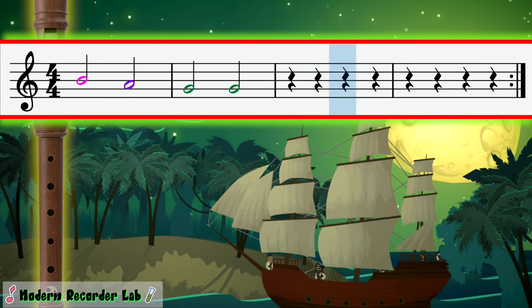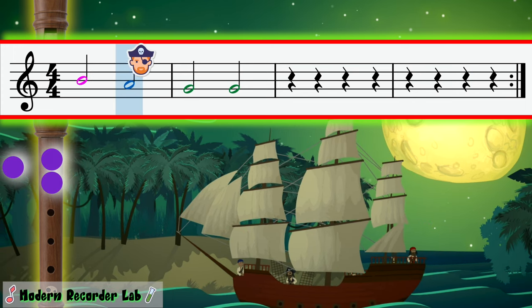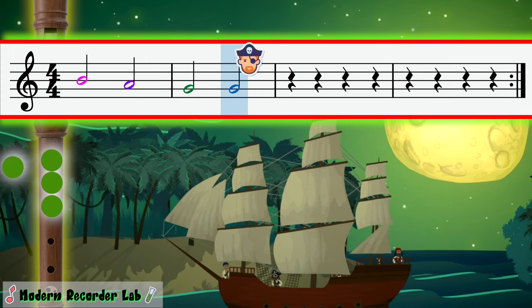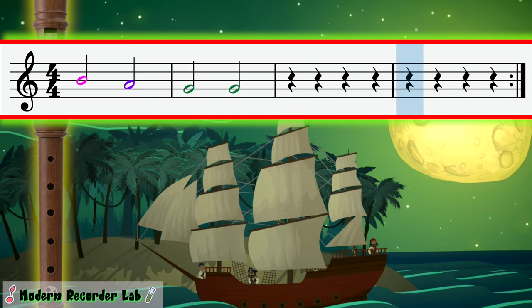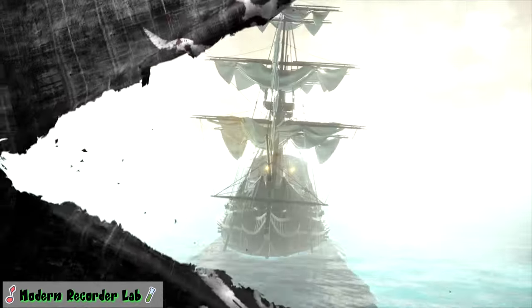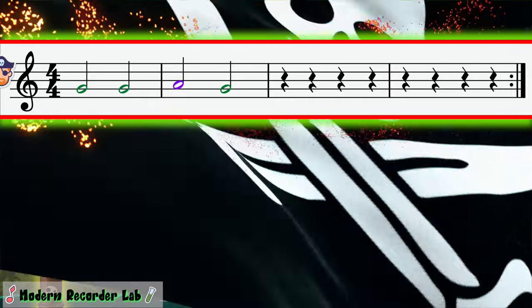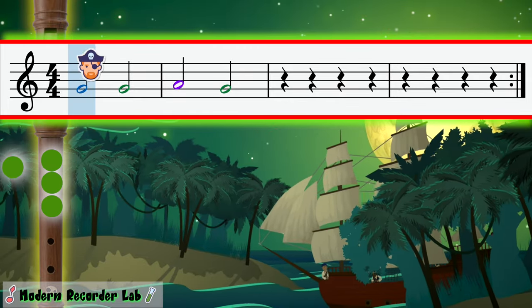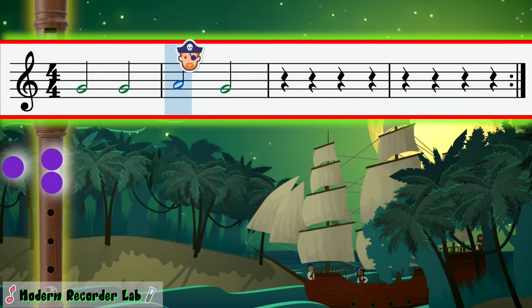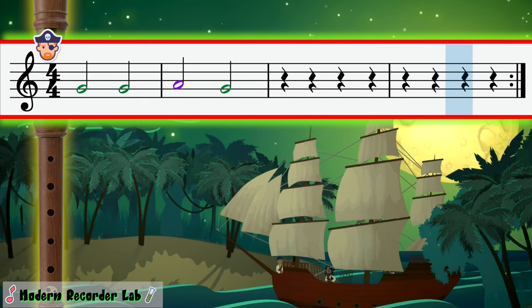Nice, let's play it again. Arr, nice work — let's give them another pattern. 1, 2, ready, play! 1, 2, ready, play! Nice, let's play it again!